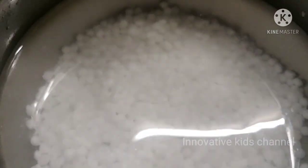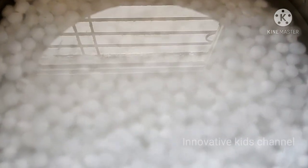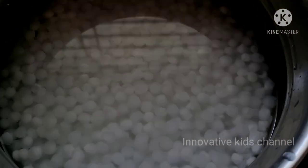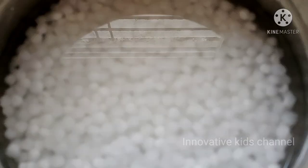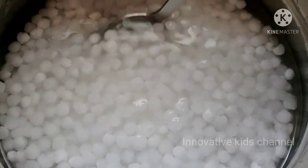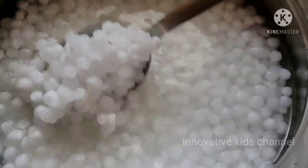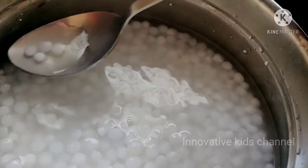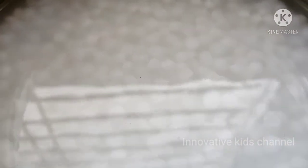Once the cleaning process is done, let's close it and keep it aside. So the next day morning, the tapioca pearls have doubled in size, which means they soaked overnight properly. See how beautifully it has soaked — it's looking like sea pearls, isn't it?